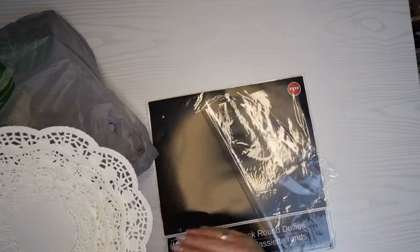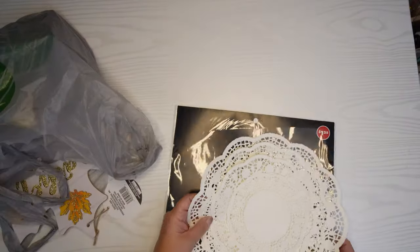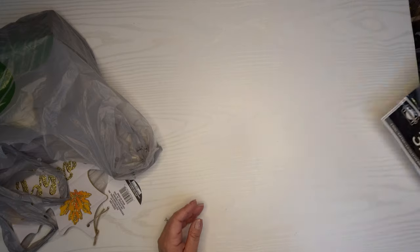And for a dollar twenty-five you can't go wrong. The dollar stores are no longer a dollar — everything's about a dollar twenty-five, as you can see here. So everything I'm showing you today is a dollar twenty-five.